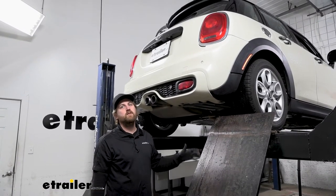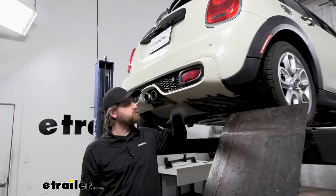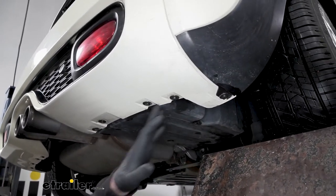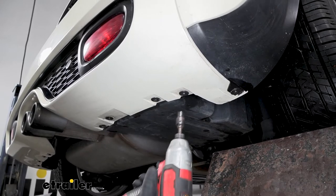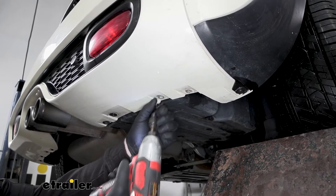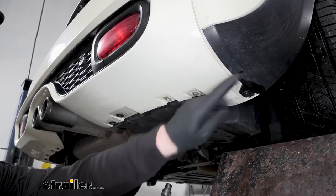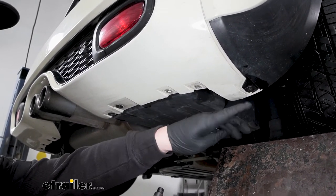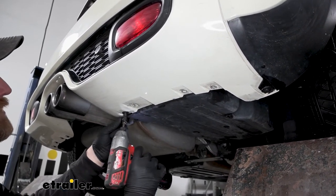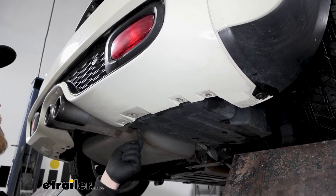To begin our installation, we're at the back of our Mini and we need to remove the rear bumper cover to get the hitch on. To start, on each side at the bottom, we're going to have four eight-millimeter head screws — pull those out. From this point on, anything we do to one side of the vehicle we're also going to do to the other side, since it's set up the same way.